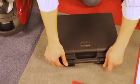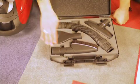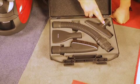Next is the Miele Home Care kit. It also features four pieces: the universal swivel tool, the mattress tool, a hose extension, and an extra wide upholstery nozzle.